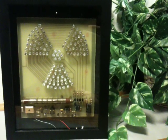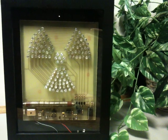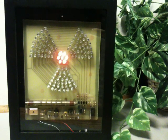It has five different levels of indication. Right now it's just indicating the background radiation level in the office here.